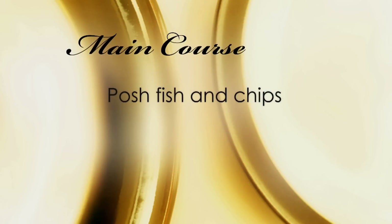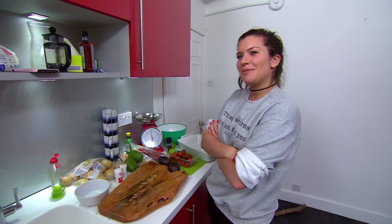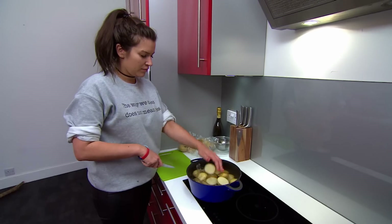Onto the main: posh fish and chips. The only thing posh about these fish and chips will be the lady that's cooked them. The lady is not for turning. Or cooking. I've never actually boiled potatoes before. Time to broaden your horizons.